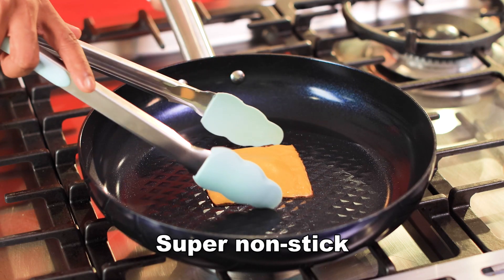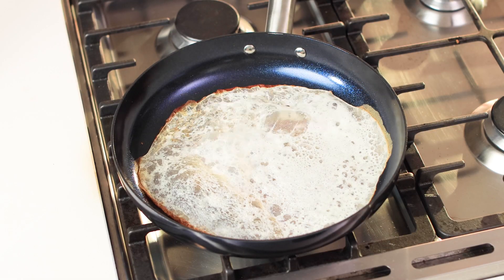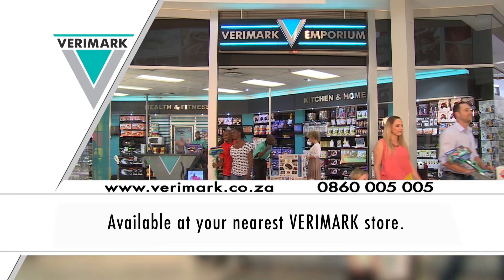With Bauer's new diamond non-stick coating, nothing sticks. Not even burnt milk is a match for Bauer — it simply peels off in a flash. Get your Bauer Diamond Frypan now from your nearest Verimark store.